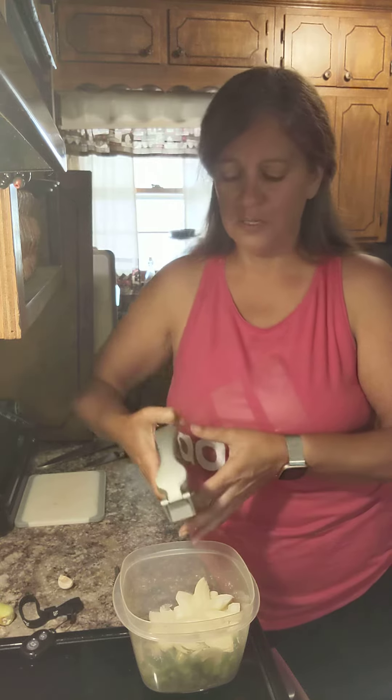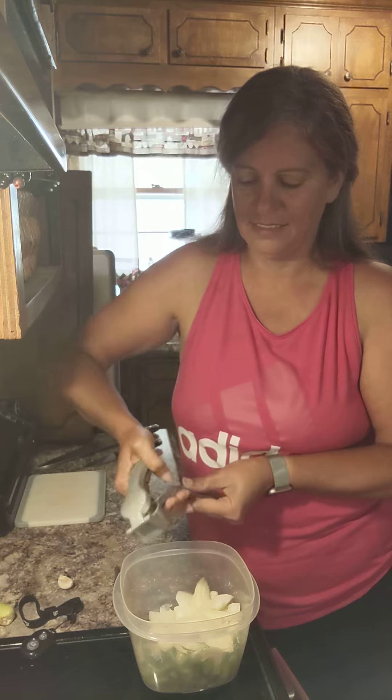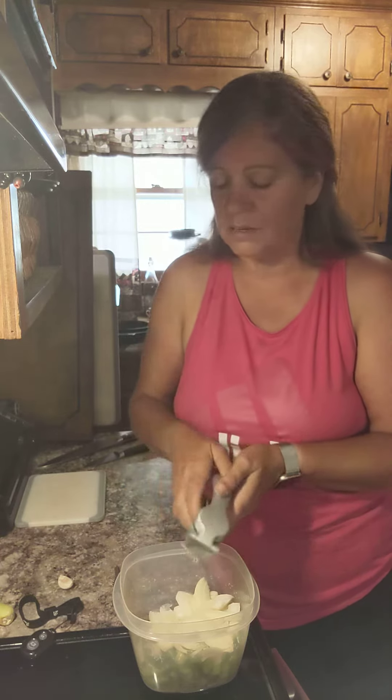You just set it in your garlic press and you squeeze. Now pay attention — see all that garlic coming out!